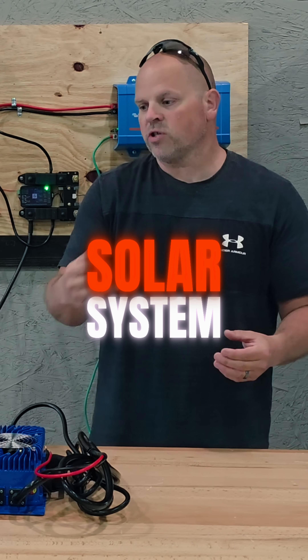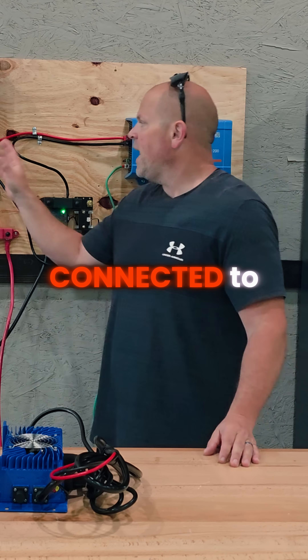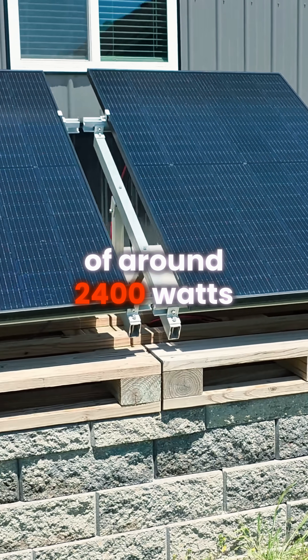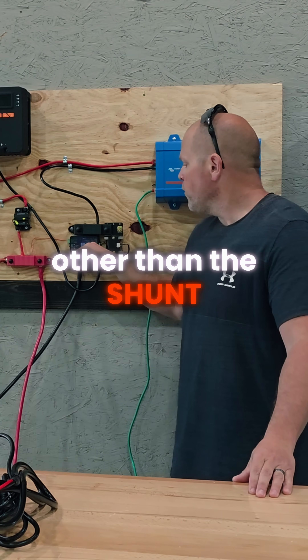How to build a basic solar system to charge your batteries. I'm using a big battery, the Husky 2, connected to a DIY home solar system. This is a small array of around 2400 watts, and currently I have the system turned off, other than the shunt.